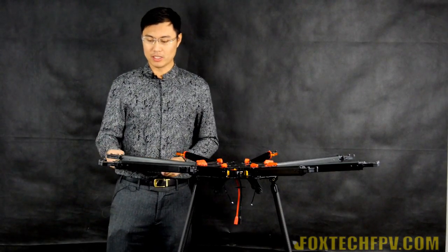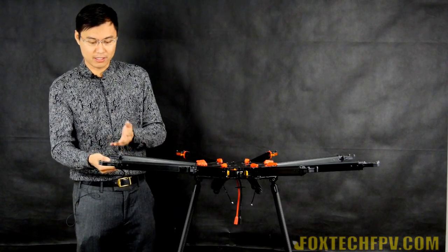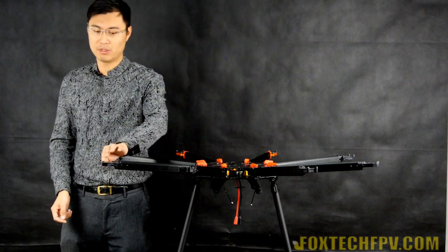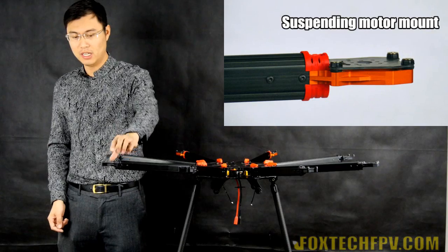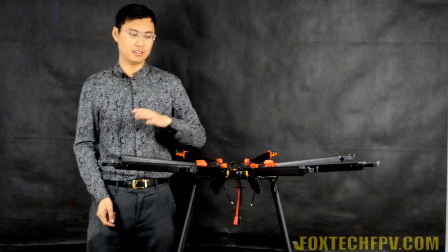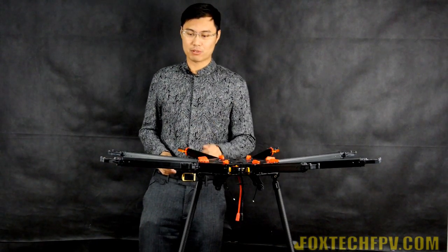Let's take a look at the motor mounting. Here is the mounting plate, and the mounting seat uses Tarot's new suspended mounting method. The motor plates are actually suspended in the air, supported by four rubber supporters right here, which will minimize vibration on the center plate and isolate the flight controller from any vibration.